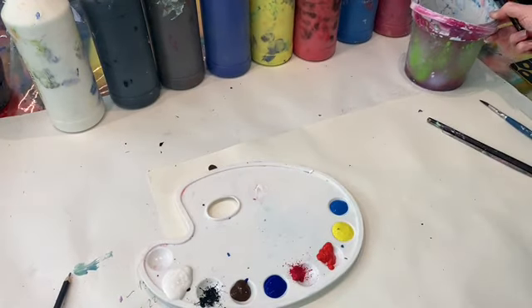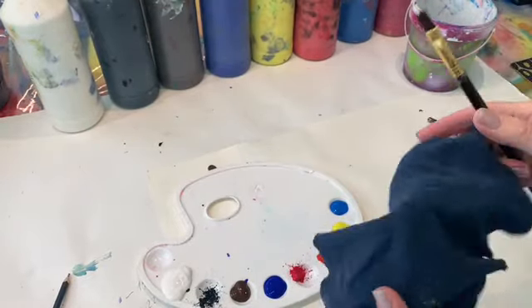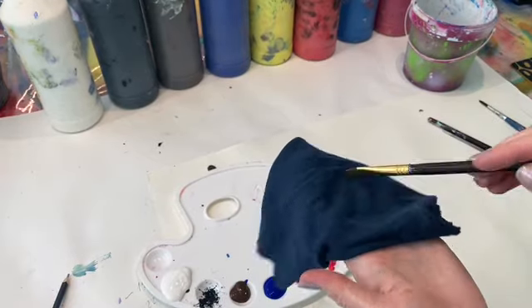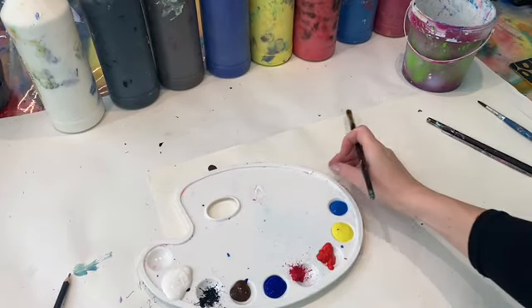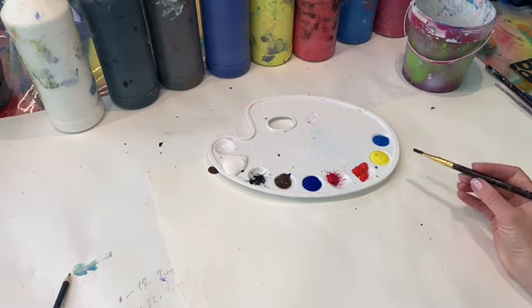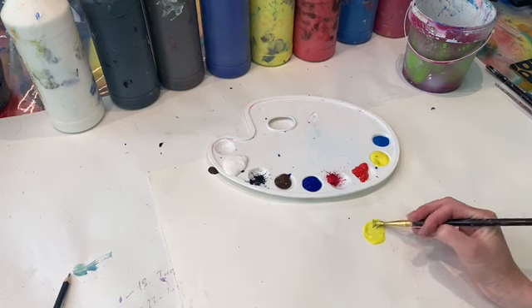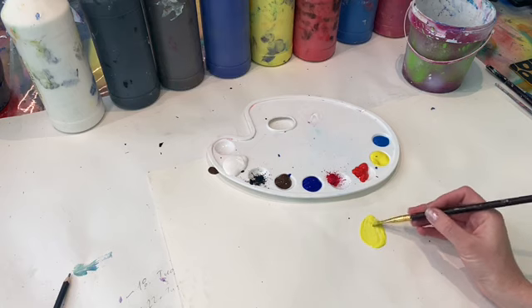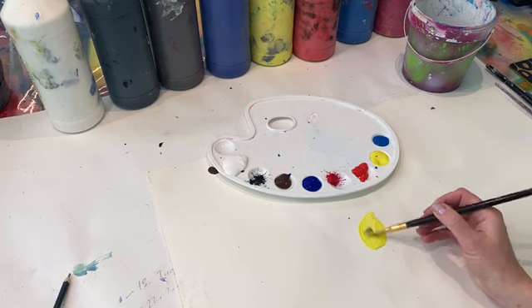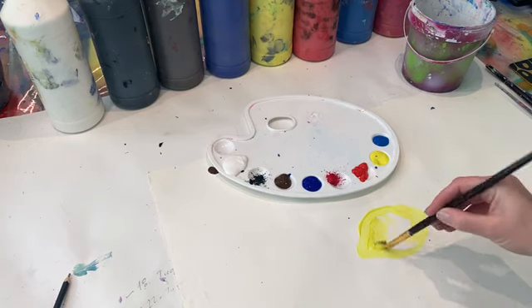Wir haben Wasser, und man braucht immer eine Lappen. Ihr habt bestimmt zu Hause alte T-Shirts – wichtig ist, dass es alt, aber sauber ist. Damit kann man gut den Pinsel abwischen. Ein Künstler ist ein Selbstkoch für seine Farben. Ein Künstler bestimmt selbst, welche Farben er mischen will, und welche Farbtöne er bekommen möchte. Ein Künstler braucht nicht unbedingt vorgefertigte Farben aus der Industrie.